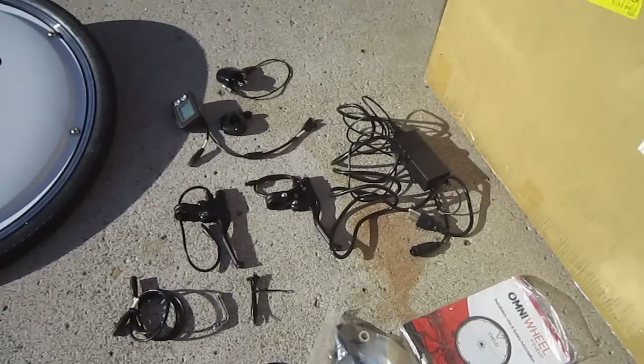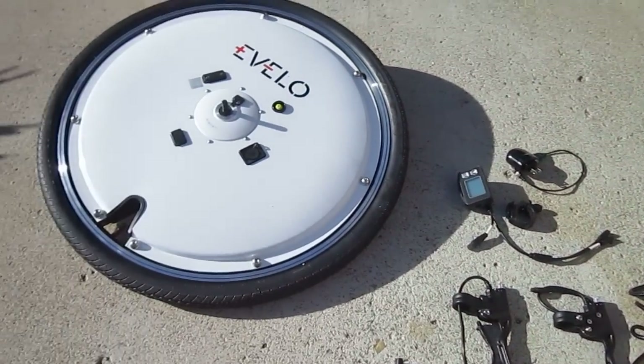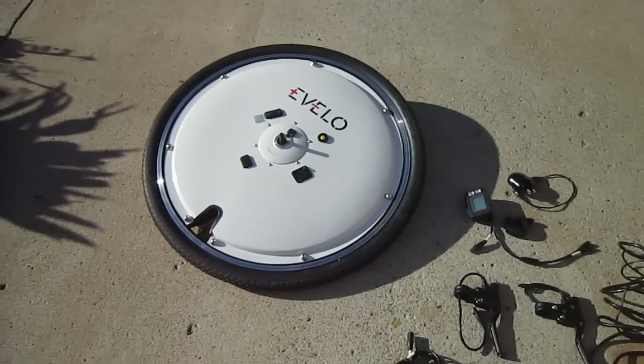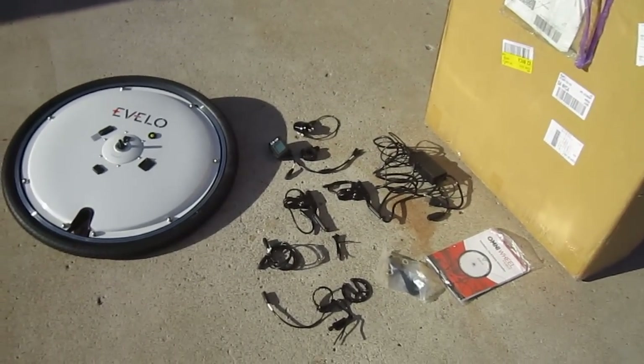Evelo does have a video online that shows how to do the basic installation, and I'm sure the book will be pretty helpful too. So keep an eye on this, the Evelo Omni Wheel, here at the Secret Workshop. Thanks for watching.